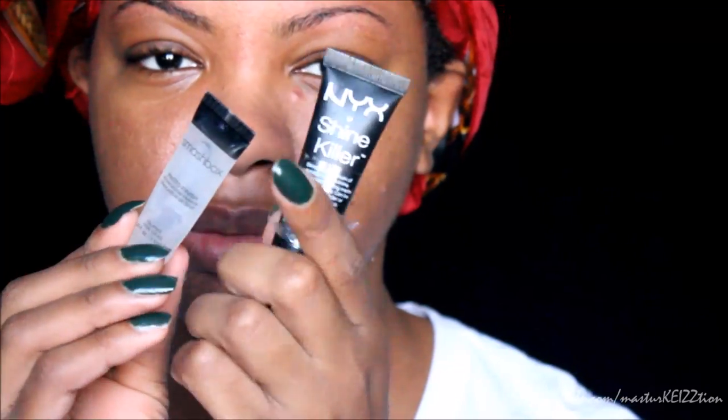So this is me with absolutely no makeup on. My skin was freshly washed and moisturized. Next I'm going to go ahead and apply my primers. I use two primers: Smashbox Photo Finish Primer and NYX Shine Killer Primer. I put both of those primers on and then wait about 30 seconds before I actually apply my foundation.